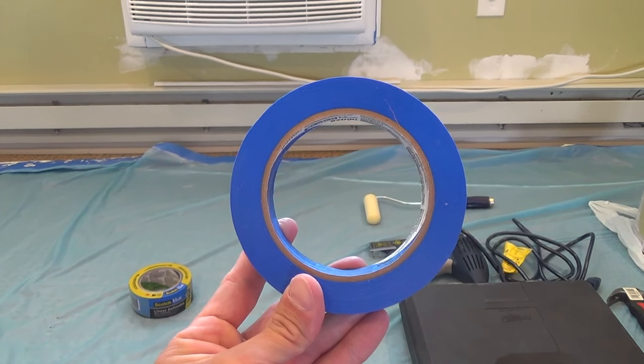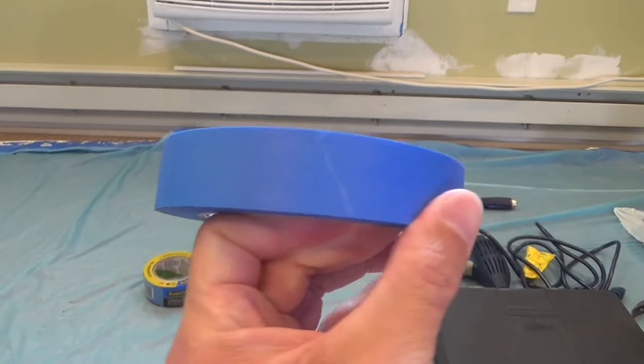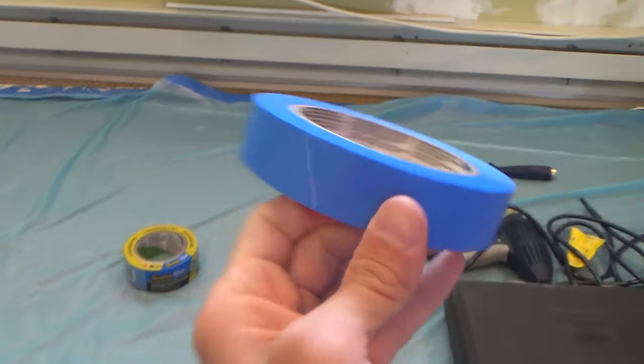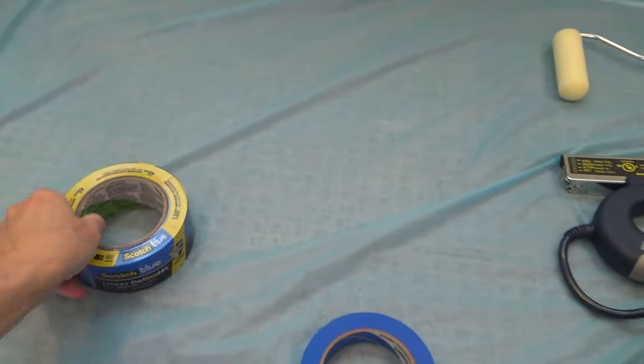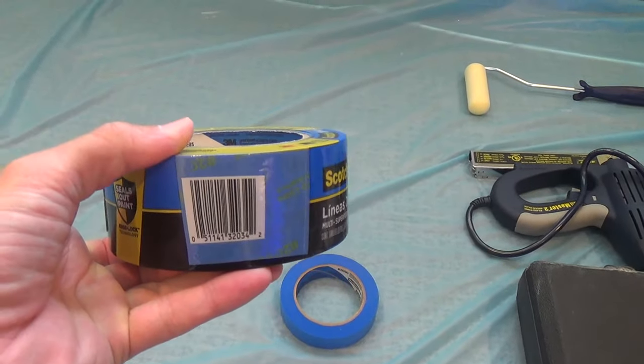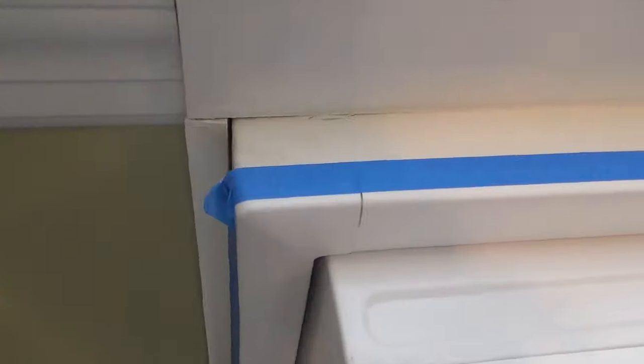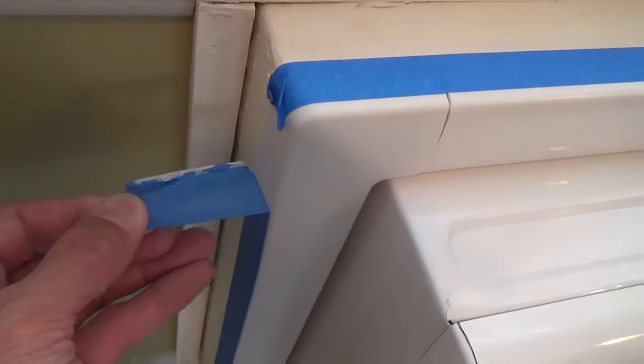Here's a look at my Scotch Blue painter's tape. It comes in a variety of thickness sizes and is good for painting and also caulking projects around the home. It sticks to a variety of surfaces and peels off easily without leaving behind any sticky residue. A nice item to have for some do-it-yourself projects.